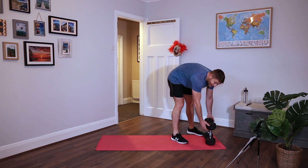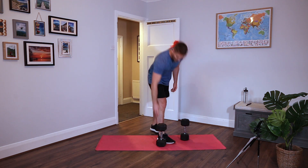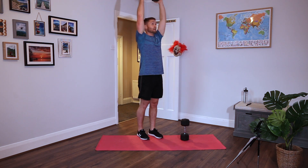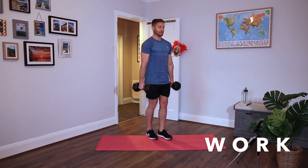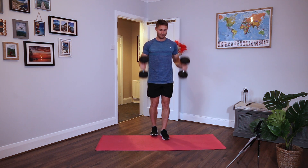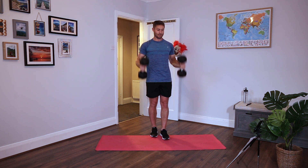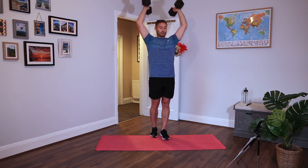Curl to press. You can do this with two dumbbells, or with one. Hammer style with palms facing in, shoulders back. Curl up to the shoulders, press it overhead, full extension, arms locked out. Back down under control, back down by the side. Keep your shoulders back, keep your chest up. Curl and press - loads of control all the time. Rest.